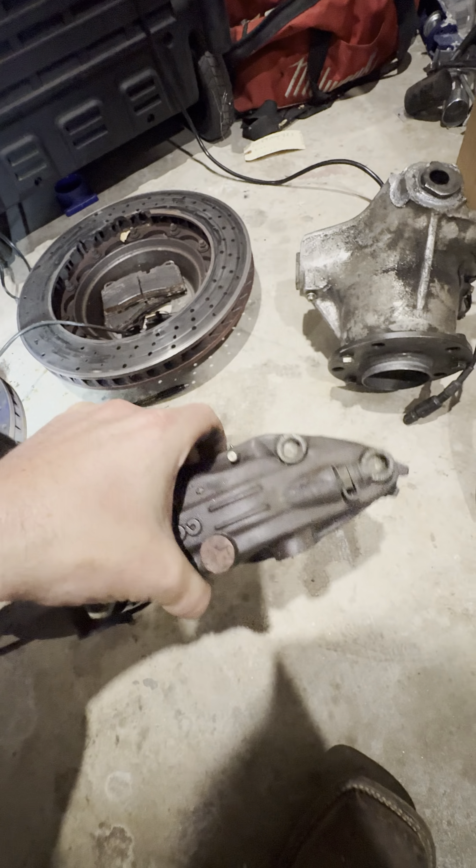I can't wait till my new shop gets built because this is driving me nuts — tools everywhere. I also got some new stickies for it — some new tires. Look how wide those rears are, that's ridiculous. Massive. So we got some new stickies for it and we'll get those done.